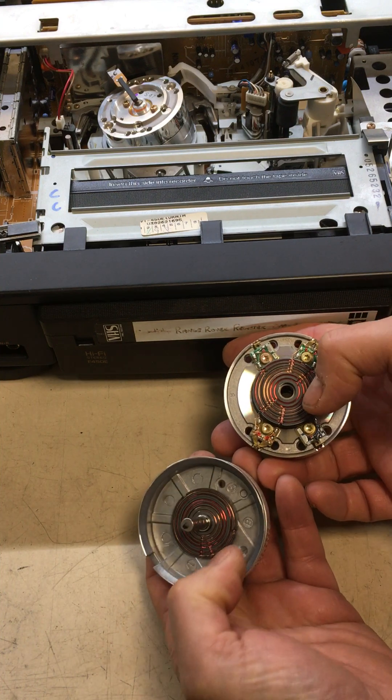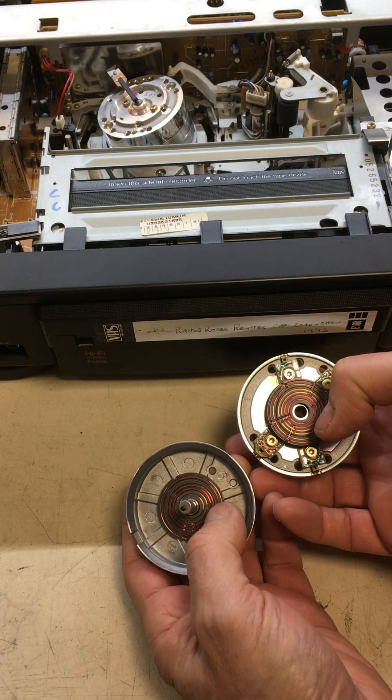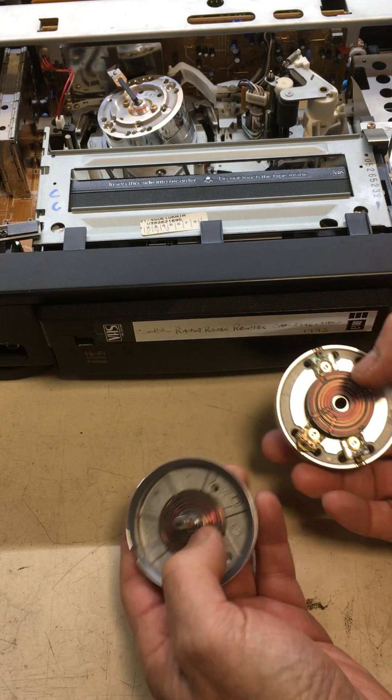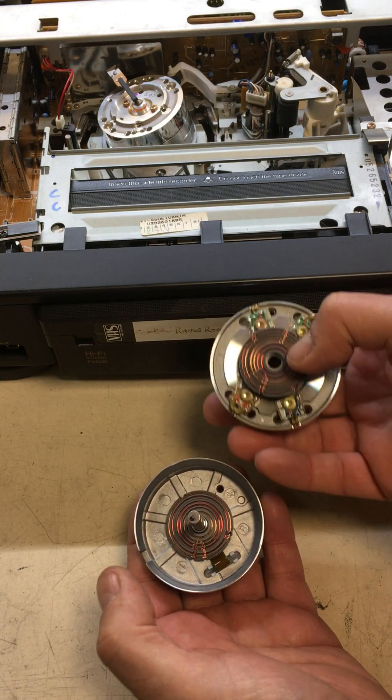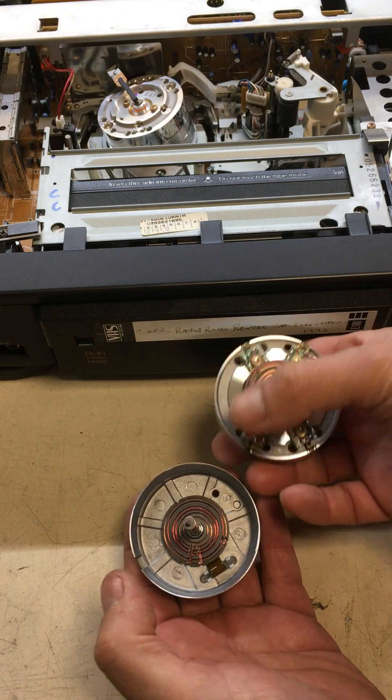These windings form part of a transformer. The two parts either side are the transformer that couples the data off the heads into the stationary part — no electrical connections on this other than what's here, and yet the data transfers.